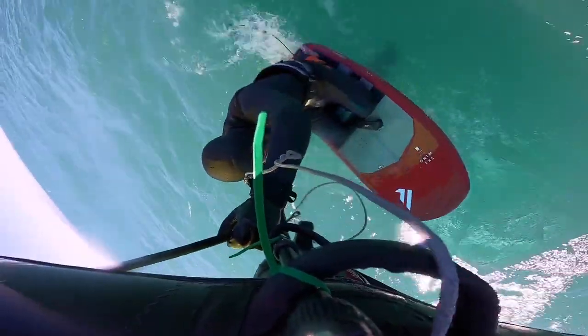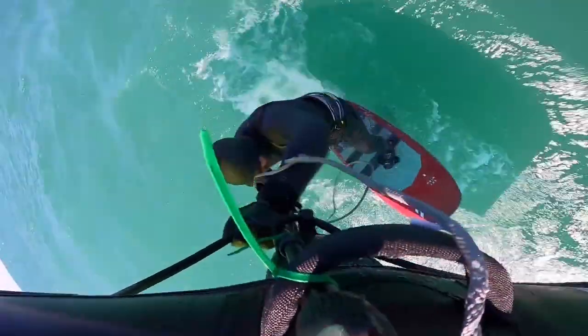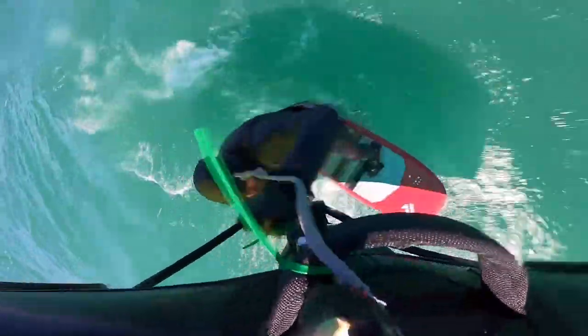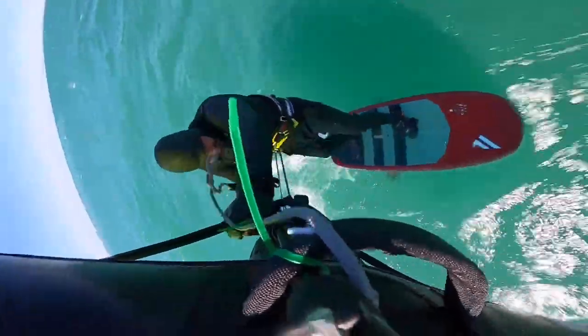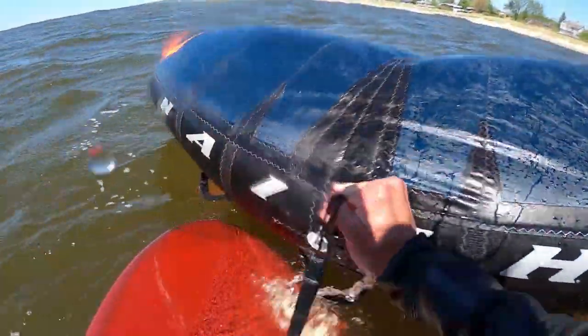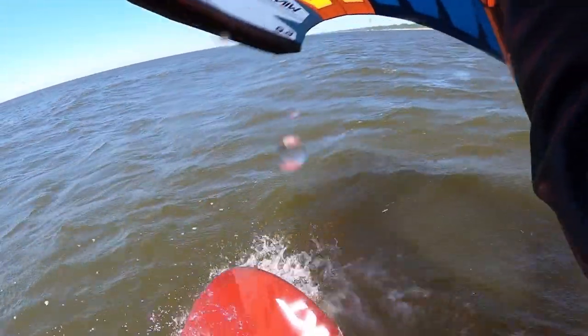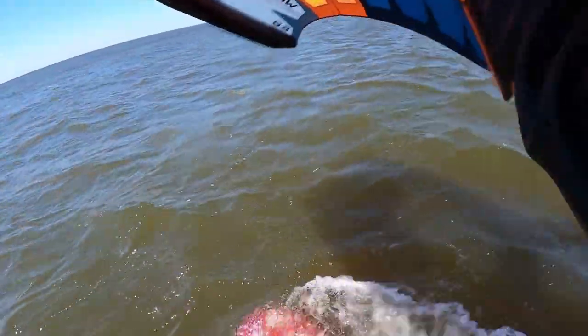Just like in the last video, we're going to have you practice your water start. Being on a bigger board like a SUP is much easier than a wing foiling board to get up on your knees and start riding without the fear of tipping over. You're going to be on your belly, drag in that wing, get it over your head, pull up to your knees, stand up, and start riding. This might take a little practice to get the wing powered up properly without yanking yourself off the board.